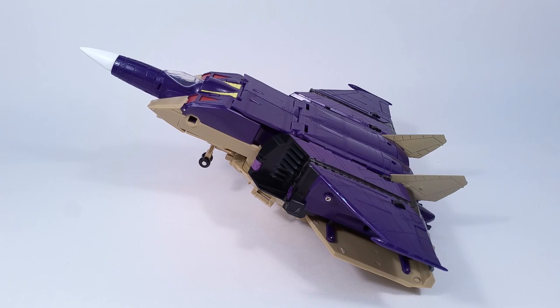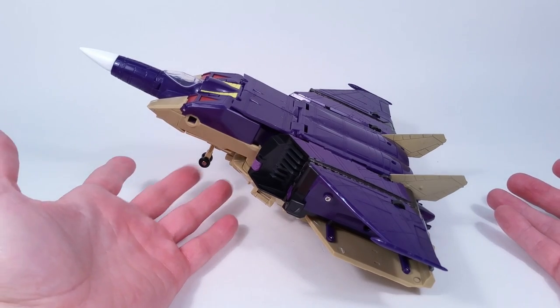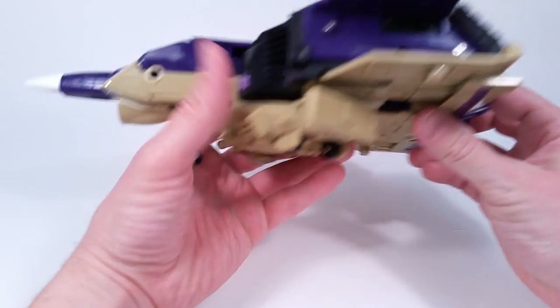One Way Down left a comment asking if this one piece on the bottom of the tank can be adjusted to make him sit better in plane mode. I thought I had messed with it, but it turns out I hadn't. When I did try it thanks to him, I figured out that it will stabilize itself — though it's kind of weird because it really should utilize the landing gear.